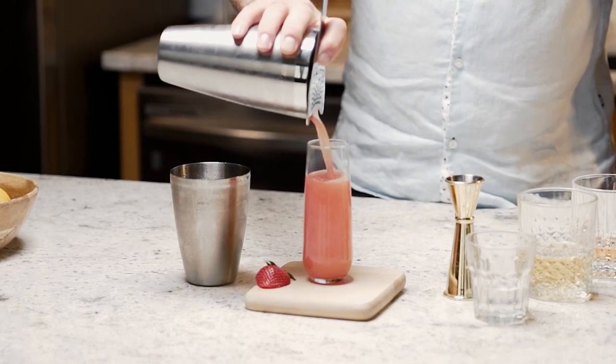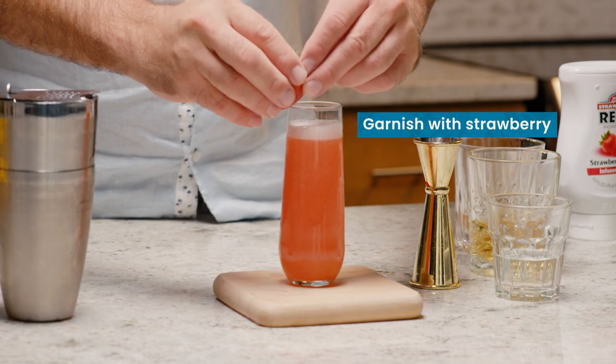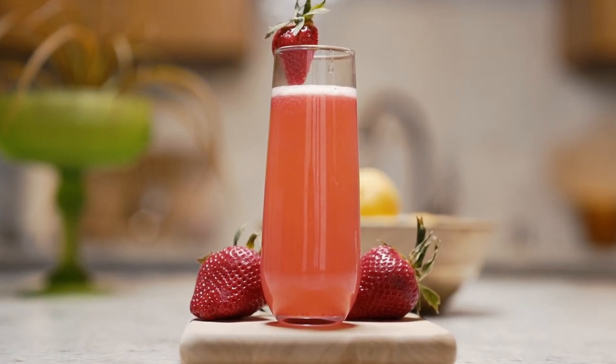Beautiful pink color — look at that! We're going to finish that off with a beautiful little strawberry cup. And there we have it, the In Bloom cocktail featuring Real Infused Exotic Strawberry.